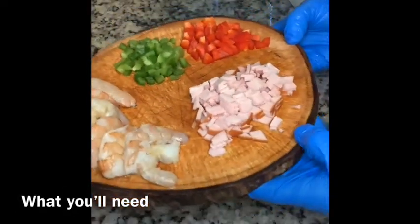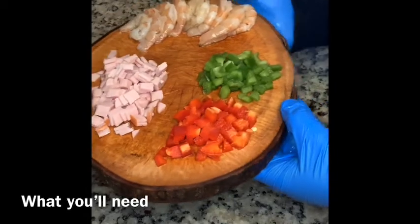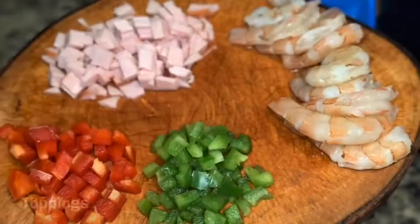This is what you'll need: some Canadian bacon, green pepper, red pepper, shrimp, some grits, and your choice of cheese. I used a Colby jack and sharp cheddar cheese crumble blend.